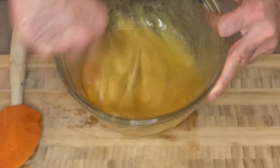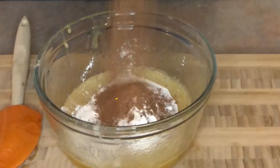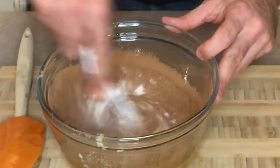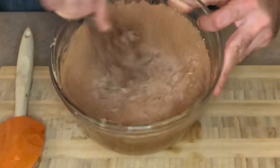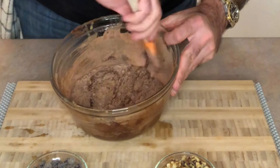Next up, half a cup of flour and your cocoa powder — a half cup of unsweetened cocoa powder. I started with a whisk but learned quite quickly this is too thick for a whisk, so move over to your rubber spatula and start folding everything over.